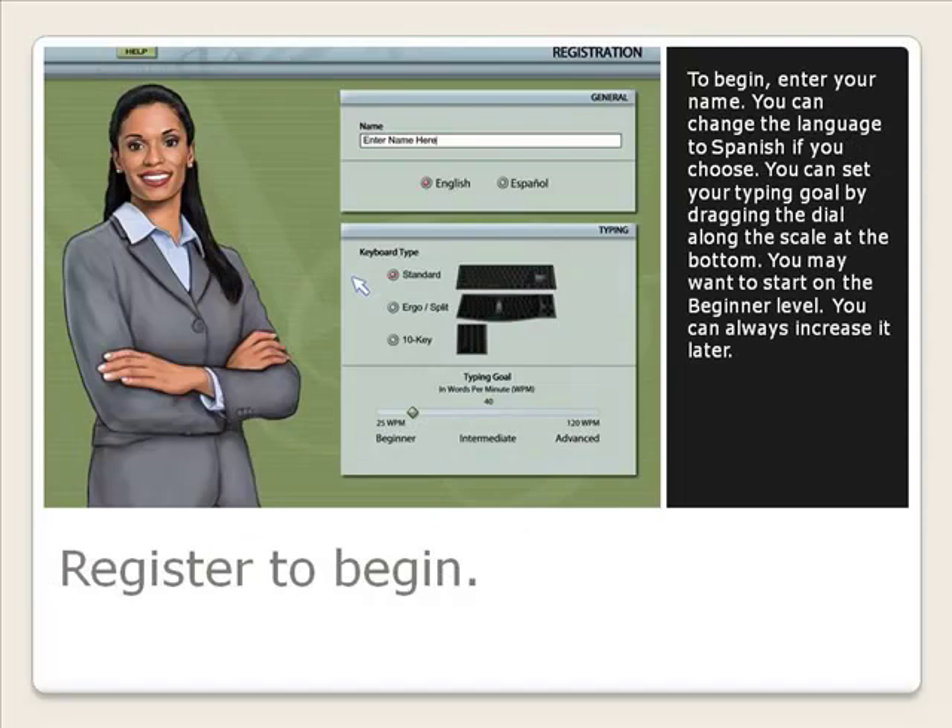To begin, enter your name. You can change the language to Spanish if you choose. You can set your typing goal by dragging the dial along the scale at the bottom. You may want to start on the beginner level.